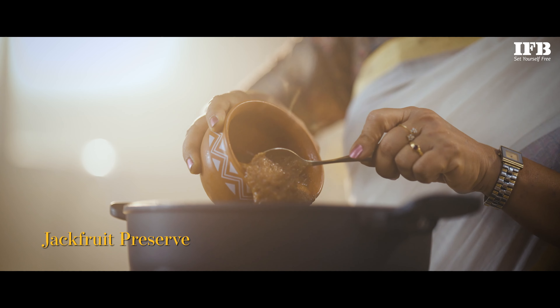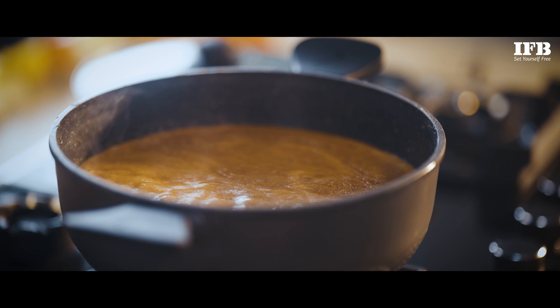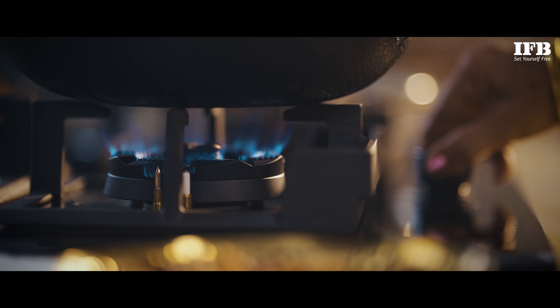Now let's add some more ghee into this. Now let's add some coconut milk. Reduce the flame to the lowest. As soon as we get the first boil, switch off the flame.